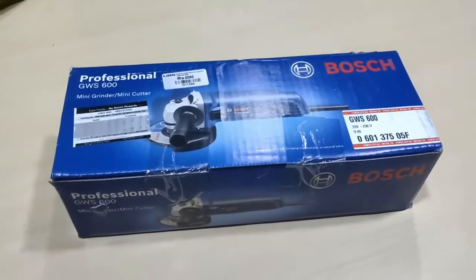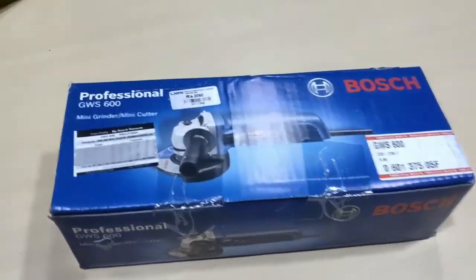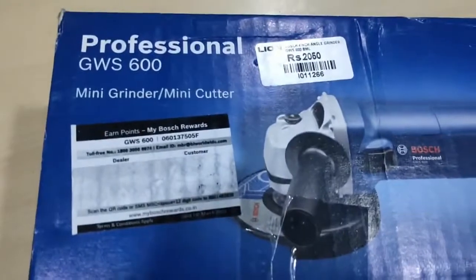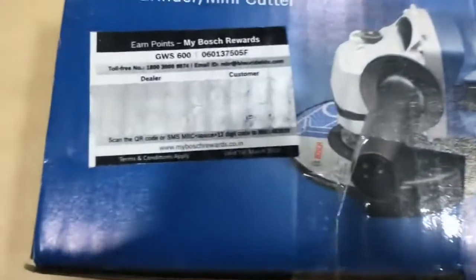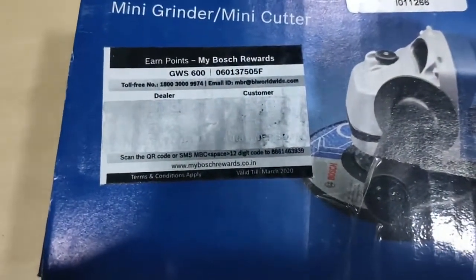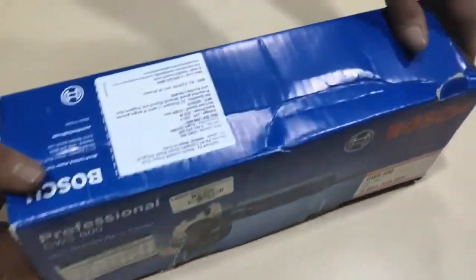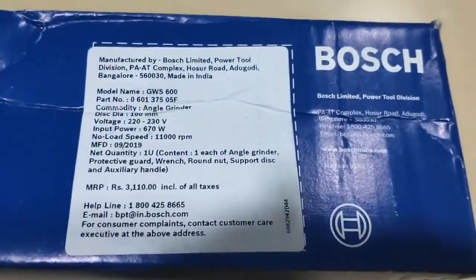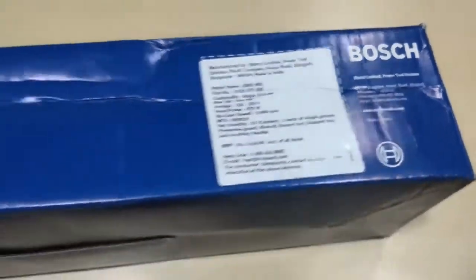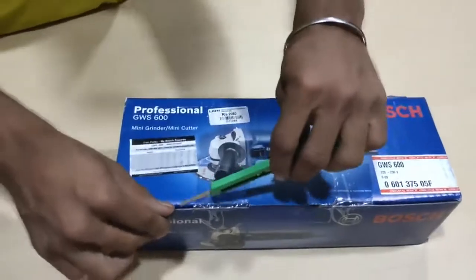Now we are going to see the Bosch Professional GWS conduct angle grinder. I'll be checking on the product — it costs around 2050. This is a Bosch reward coupon, this is a part number, and here are the manufacturing, importing, and MRP details. Now we will check on the product.